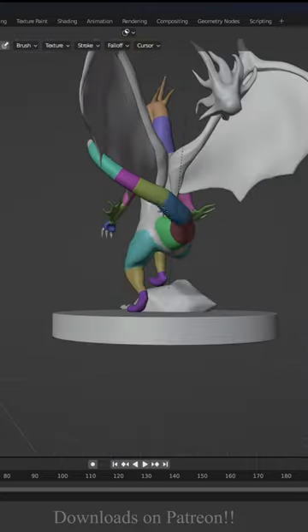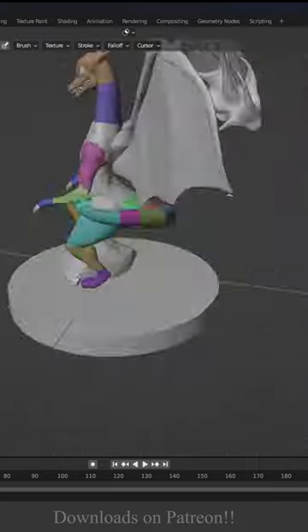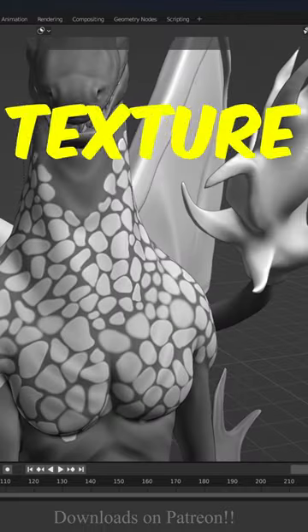It's time to break the symmetry. I'm gonna use the pose brush for that. Use the mask brush to create the texture on the body.